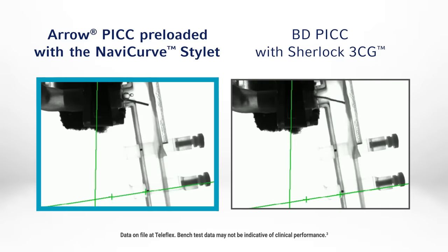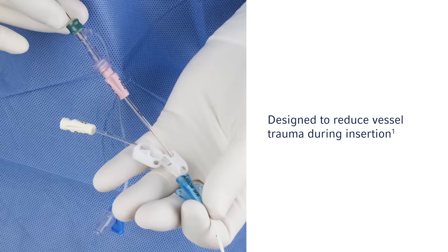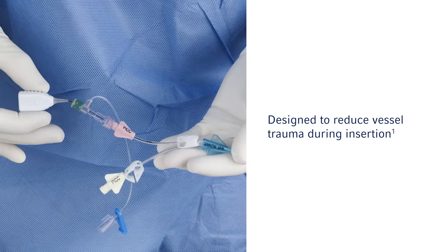In an in vitro study mirroring difficult vasculature, the Arrow PIC preloaded with NaviCurve stylet outperformed the BD PowerPIC catheter with Sherlock Tip Location System stylet in reaching the SVC without withdrawal, reinsertion, or any other troubleshooting mitigation techniques. Greater first attempt success means more than just efficient PIC placement — it also protects the patient's vasculature.